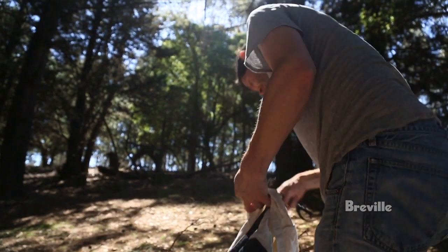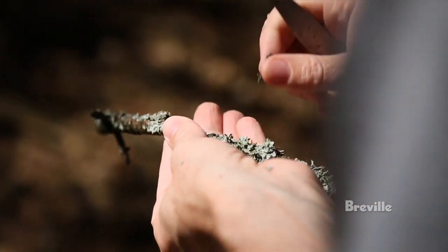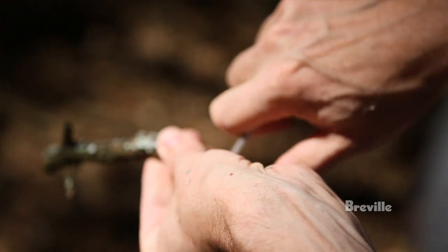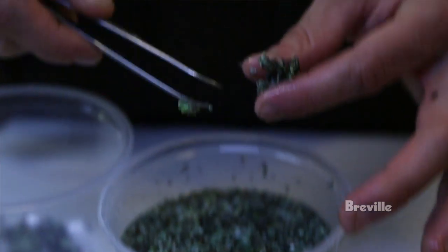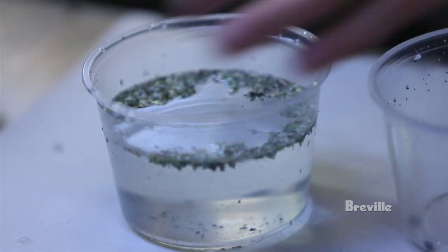The lichen itself varies in terms of its dryness but it clings to logs. We scrape it off. Of course we scrape off dirt and pine needles and a lot of stuff with it, so when we get it back to the restaurant we carefully pick through it. We go through a few changes of water before we even cook it to make sure it's really clean.